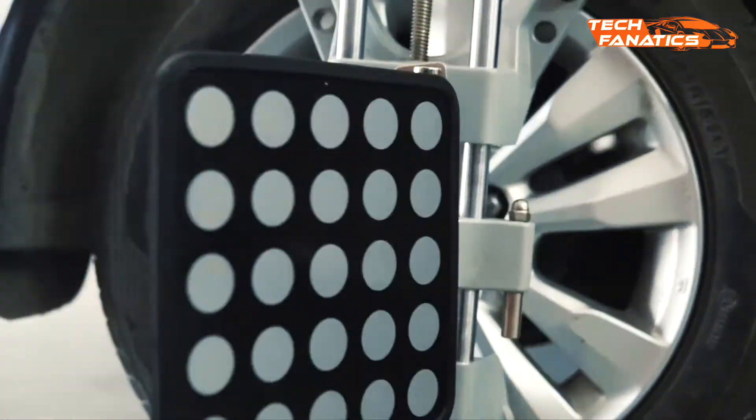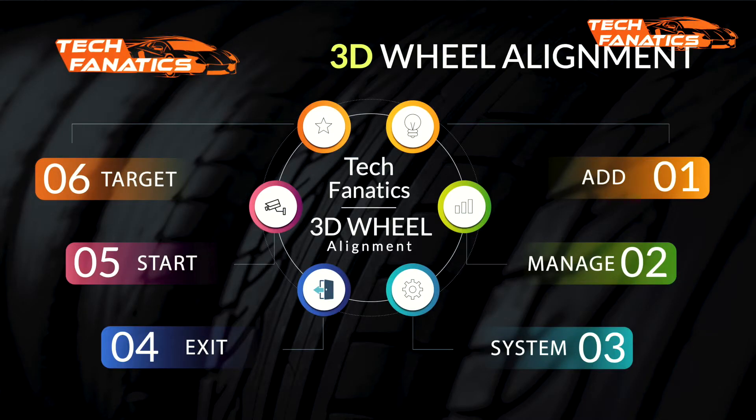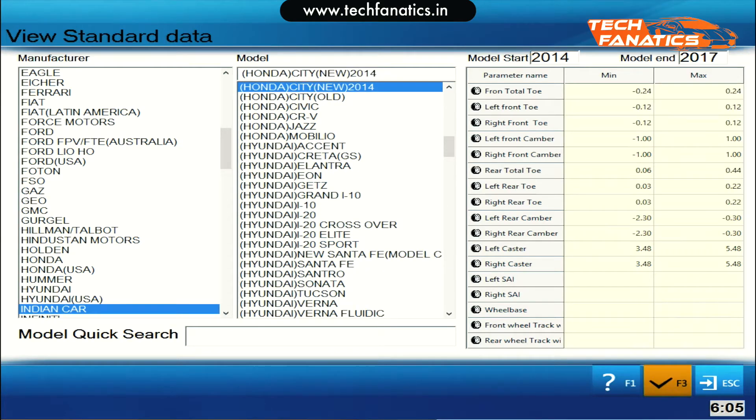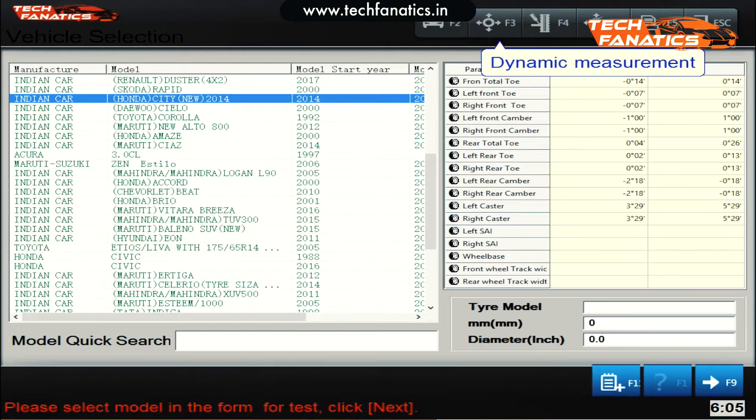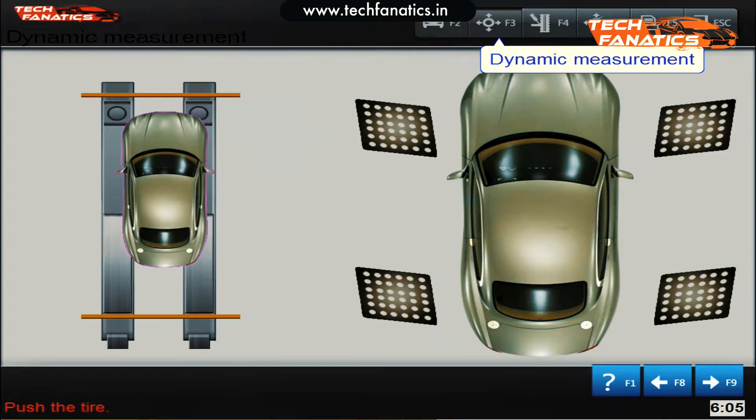Now switch to the Tech Fanatics wheel alignment software. Here you have to select the model of your car. Once that's done, adjust the car by moving it forward and backwards in accordance with the camera.